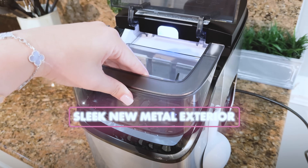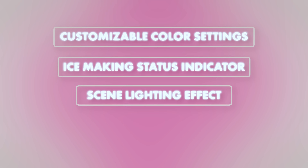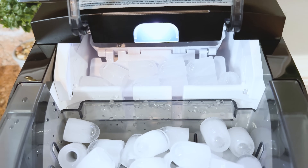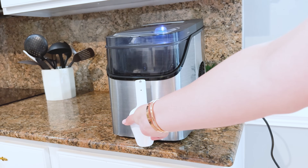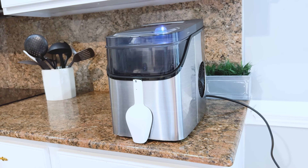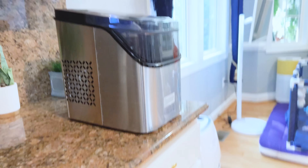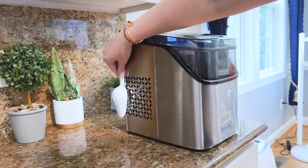A super cool feature this ice maker comes with is the sleek new metal exterior with a front-side visual ice basket capacity indicator. The magnetic ice scoop conveniently mounts to the side of the ice maker, while the RGB ice basket light offers customizable color settings, ice making status indicators, and scene lighting effects for a personalized and fun ice making experience. I'm definitely obsessed with the RGB colors — you can choose from the scenes in the smart application. And the scoop that mounts to the side of the ice maker is a big game changer. GoveeLife came out with an amazing solution: you just mount the scoop on the side, it's out of the way and perfectly sits there. I absolutely love this clever, smart design.